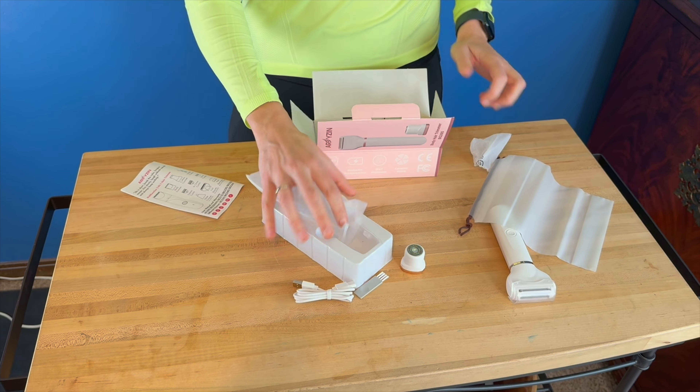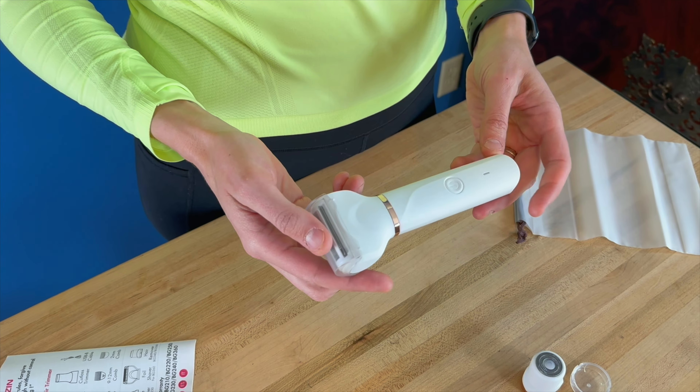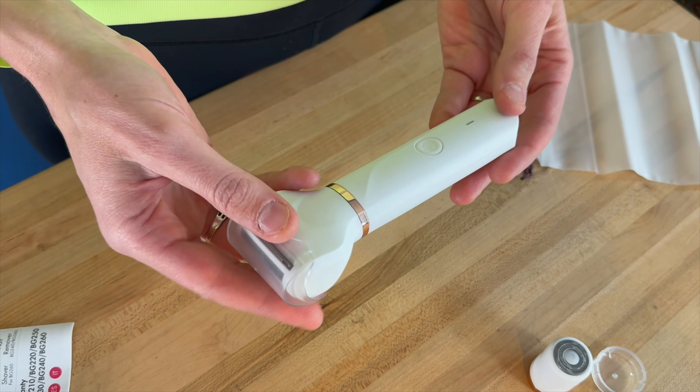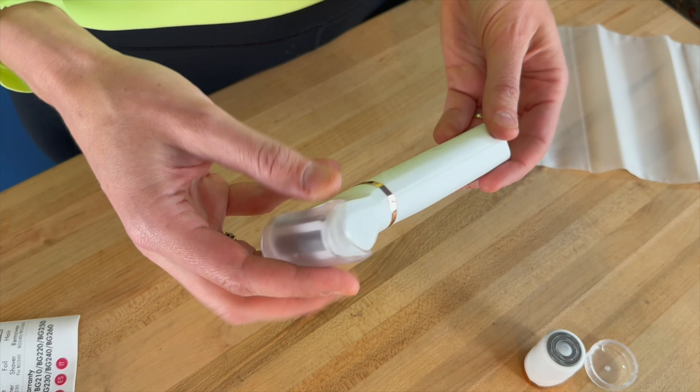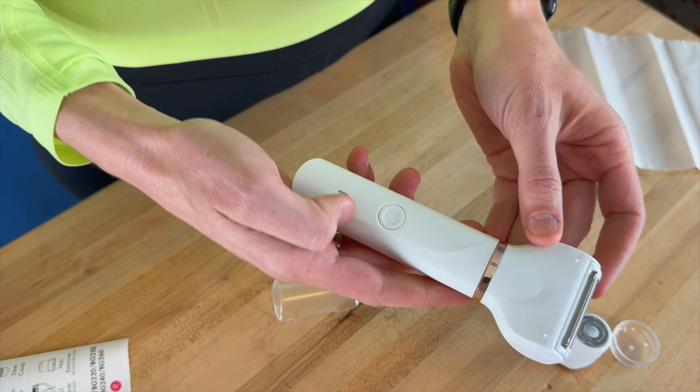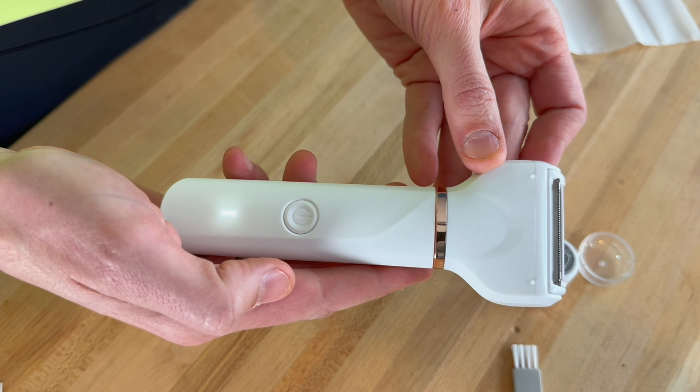So let's go ahead and try this thing out. This is IPX7 rated, so you can get this wet. If you wanted to put this in the shower with you and shave, that is fine. It is 304 steel and it's got a ceramic blade on here. And to turn it on, all you have to do is hit power.